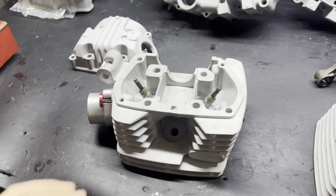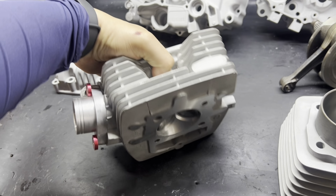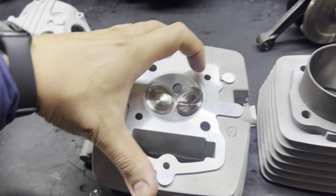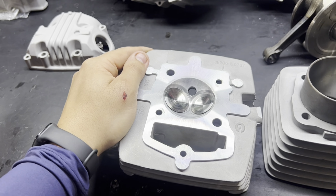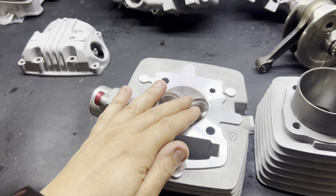Vamos para o cabeçote, que já foi feita a preparação: guias reforçadas, válvulas maiores, serviço de plaina, troca de sedes. Um detalhe muito importante — ao redor desse furo tem uma leve manchinha. Para poder rodar nesses kits acima de 67mm, é necessário fazer a solda desses furos para que a camisa não pegue aqui, não crie vazamento, não queime, ou que não perca a compressão. Após a solda, tem que fazer a plaina.